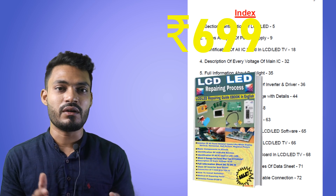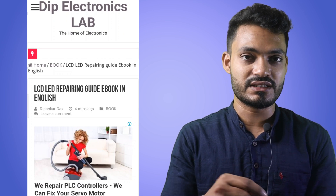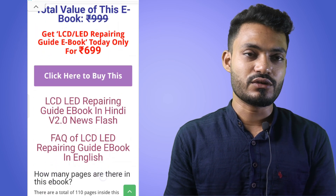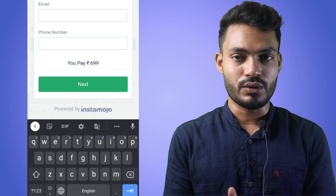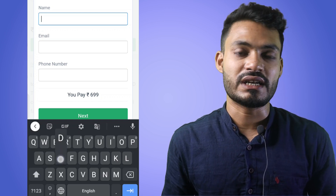Let me show you how you can buy our LCD LED TV repairing ebook. First, click on the first link in the description. After clicking, you will see a page — scroll down below the post. Click on the buy button, and you will get the final purchase link. Click on the buy ebook button, then click on the final buy button, and complete the payment process.